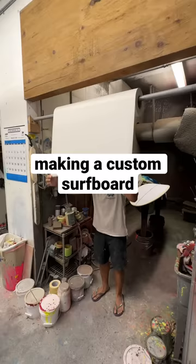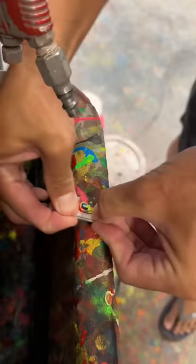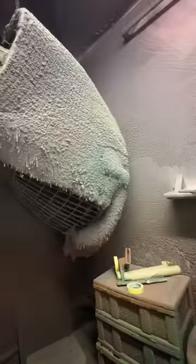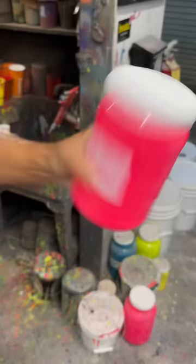My friend and I made a custom surfboard based off of me. This is what a spray booth looks like after years of painting — it's very apocalyptic. I could look at this stuff forever, but it shows how important it is to wear a mask when you paint.